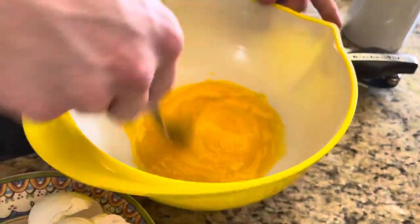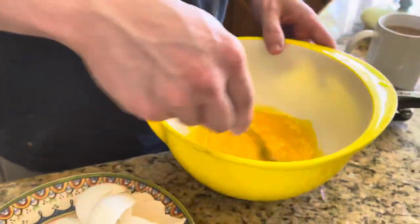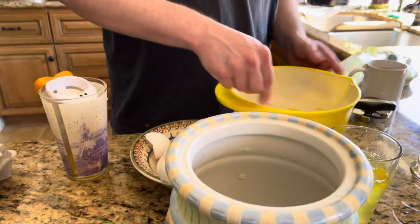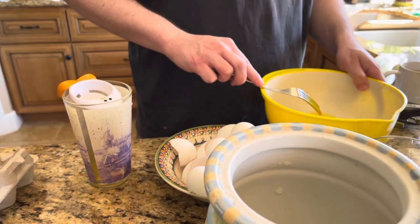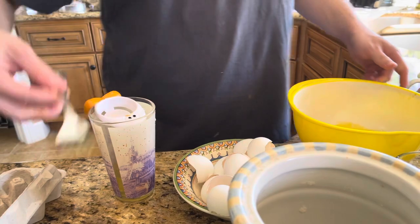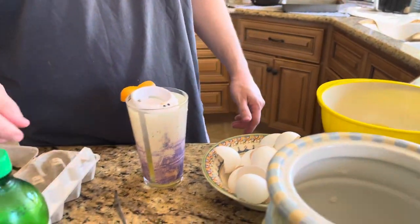There we go, alright. I'm going to whip it with a fork nice and well. Almost good — okay, good. Let's get that off and put it aside. What's next?